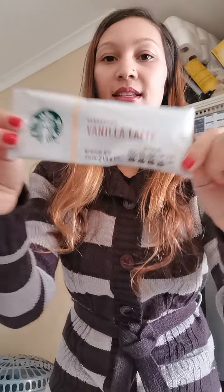I do have the Starbucks instant vanilla coffee sachet. I'm just going to use a normal mug.